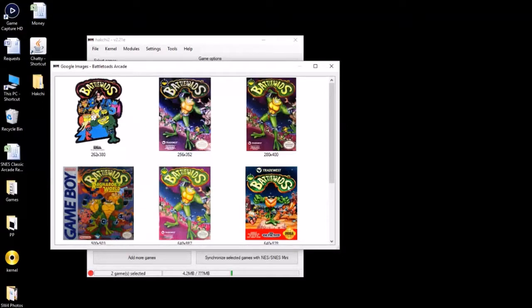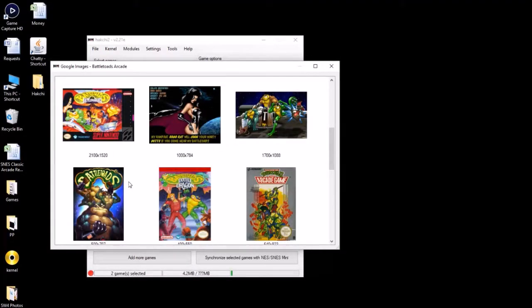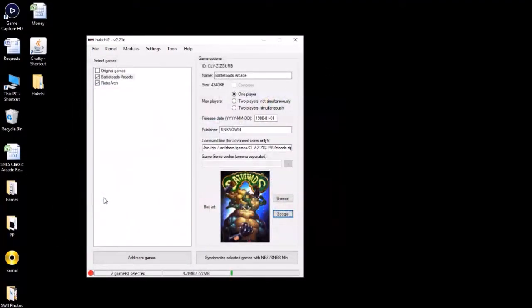We see some Genesis, some Nintendo — that is not arcade. Maybe this one. We'll go with this one; that looks pretty arcadey. All right, so once you have it renamed and have your box art, the next thing you need to do is install the module. In the description I'll have a download link for the arcade modules that I have. Make sure you download from that link — if you get your modules from somewhere else, I can't guarantee that this will work.